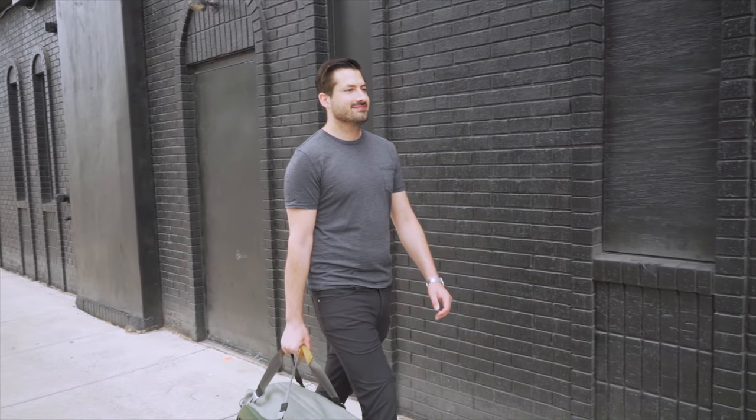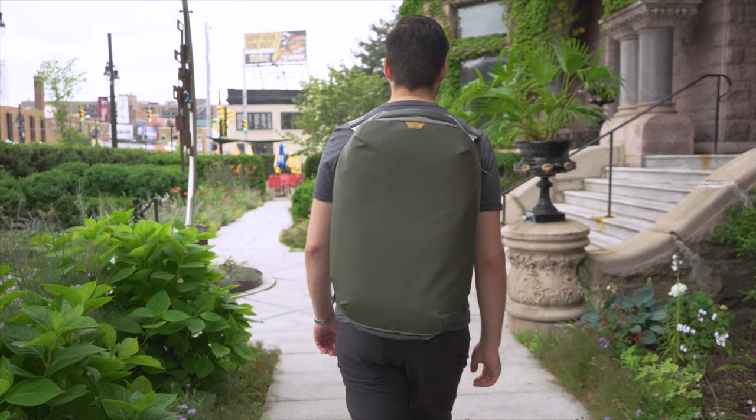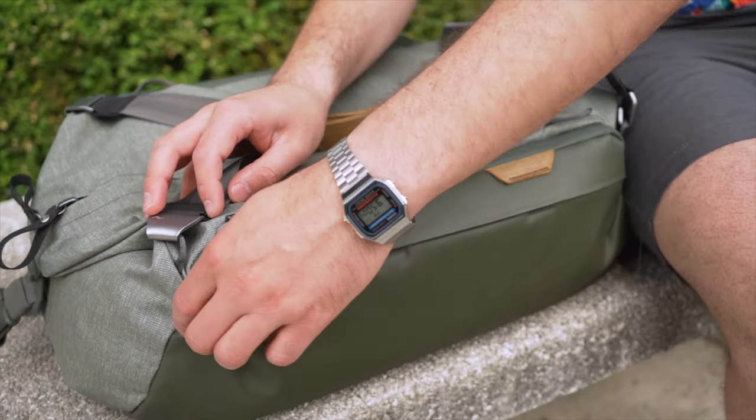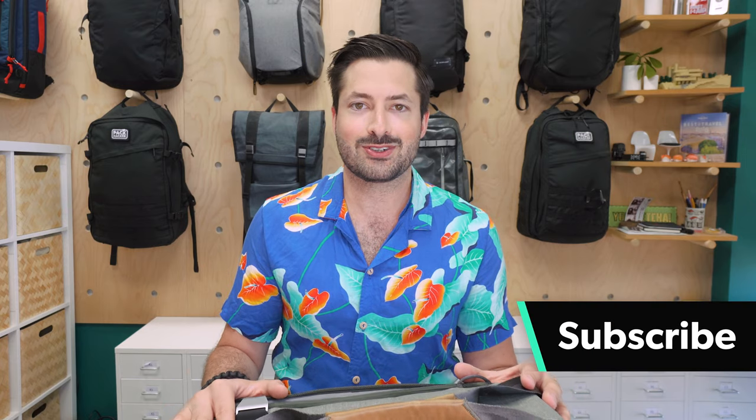I'm Tom, the founder of Pack Hacker, where we use our expertise and real-world experience to provide practical resources and honest opinions guiding you towards smarter travel. Without further ado, let's jump right into the 35-liter duffel from Peak Design.